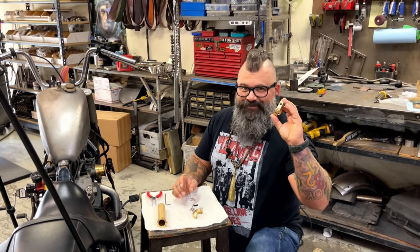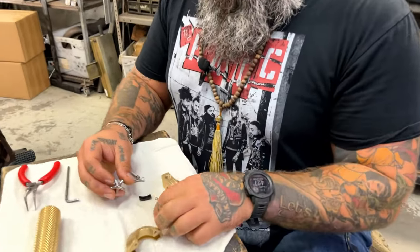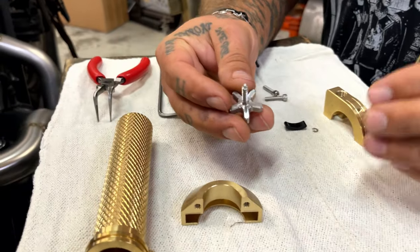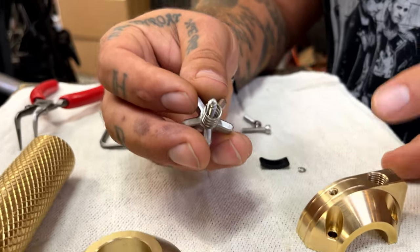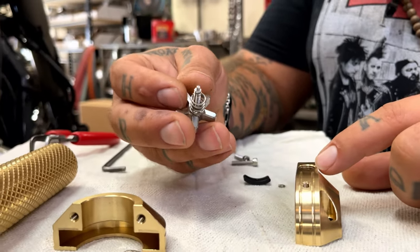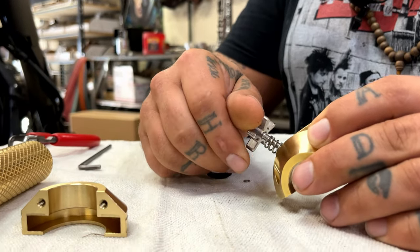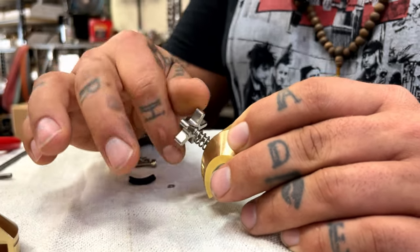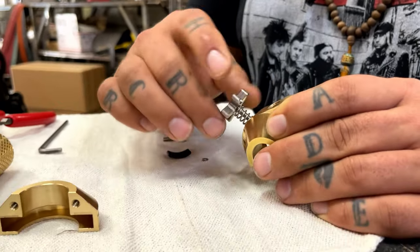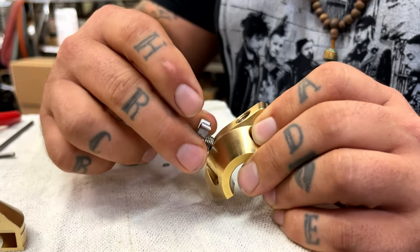First thing, you're going to take the bottom half of the Acerus Throttle Assembly. Take your thumb screw and the spring, put the spring on the thumb screw. If you look at the bottom of the Acerus, you've got two holes — it goes in that one. Thread it in there real slow. If it's tough, don't cross-thread, be gentle. Screw this in until the spring itself bottoms out, and that's it.